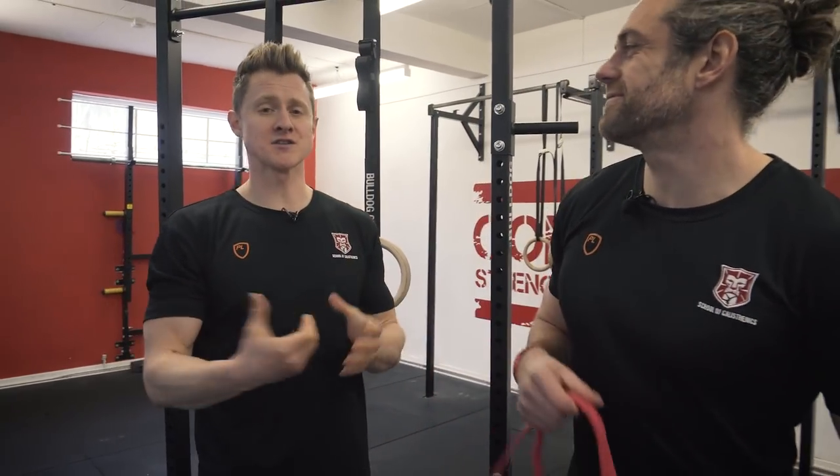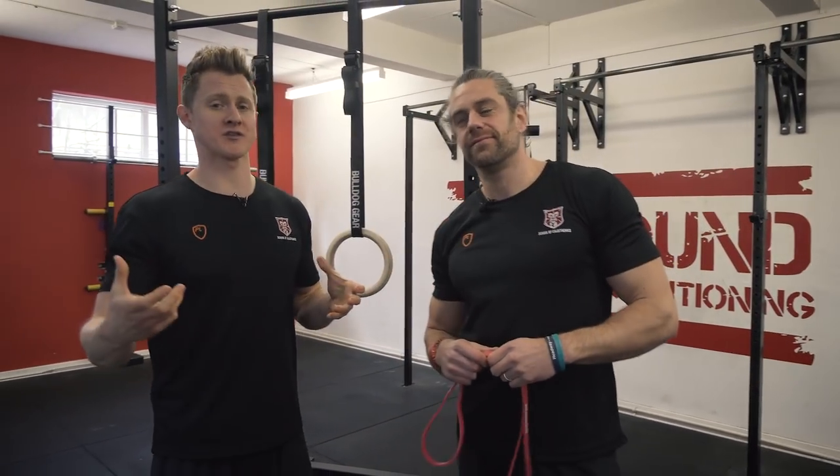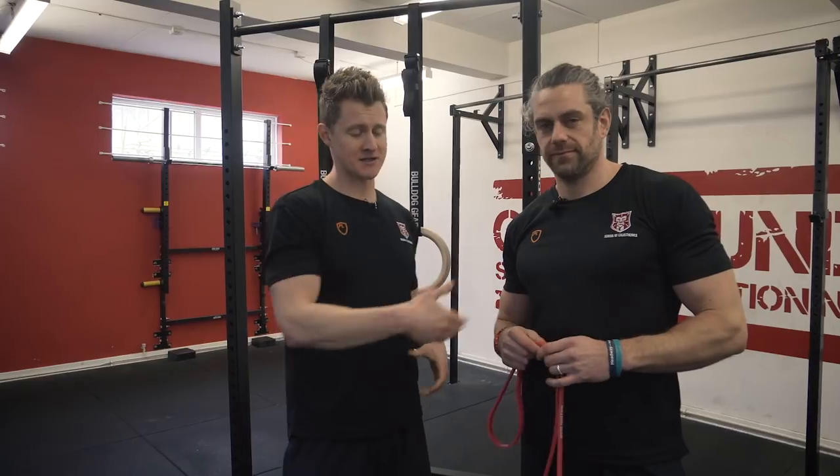These are going to provide a simple way, just as you would do if you were doing some more traditional weight training — just taking weight off a bar — these are going to take a little bit of weight off our body weight and enable us to practice those progressions.